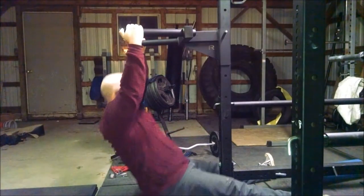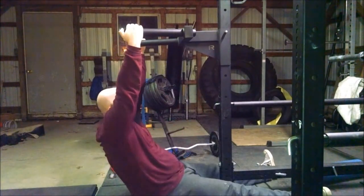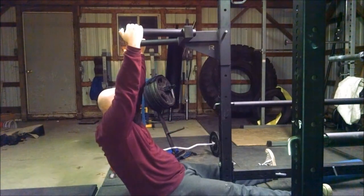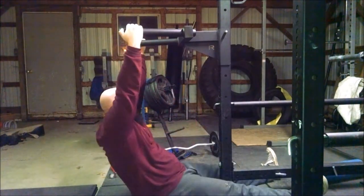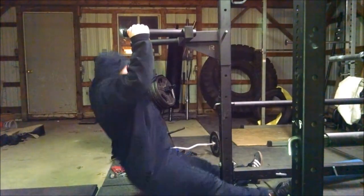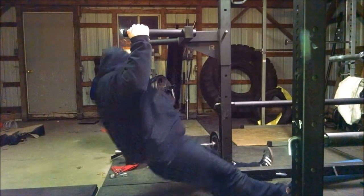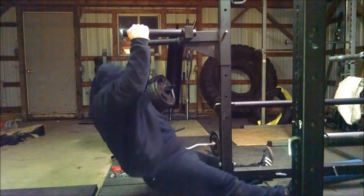Now this is fat man pull-ups with a neutral grip. We are using the dip station so we can get the neutral grip, because I don't feel like spending money on pull-up attachments since I can't do a pull-up. These are actually surprisingly difficult — you hear people say you're using your legs so it should be really easy, but it's still pretty hard. I mean, I'm still heavy and still can't really pull myself up.